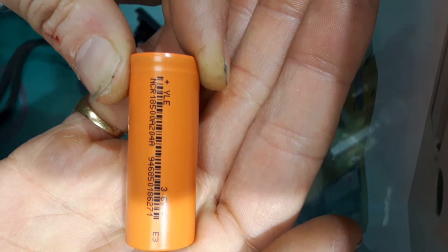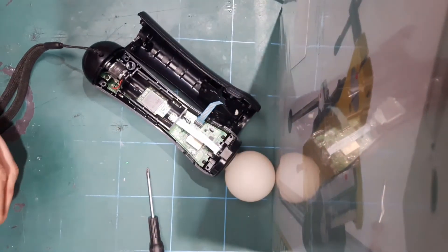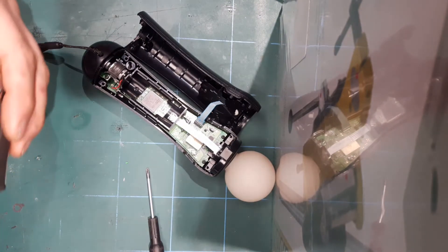And this replacement battery is also an 18500, rated at 2040 milliamp hours. So it is simply a case of taking this apart and swapping the cells over.